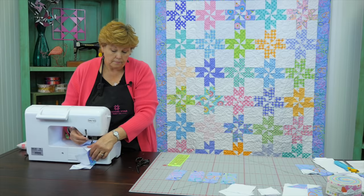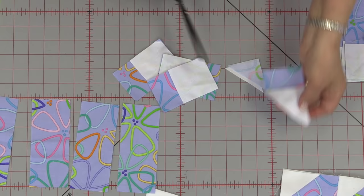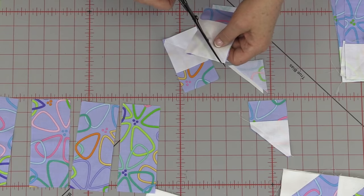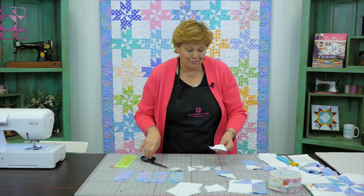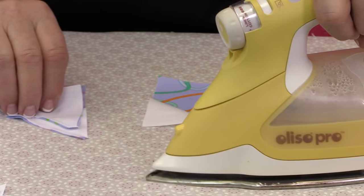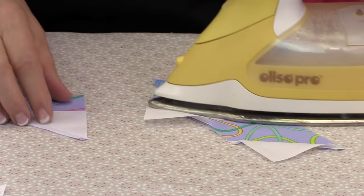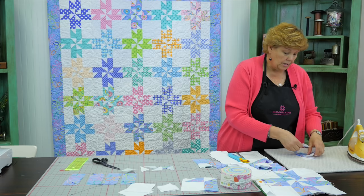Now we're going to clip these apart and trim off the excess — cut about a quarter of an inch away from that seam, and make sure you cut on the outside side. If you cut on the inside you're going to lose your whole strip, so always cut on that outside side. Then we set our seams, spread them out, and roll them back. Our short ones are now done.